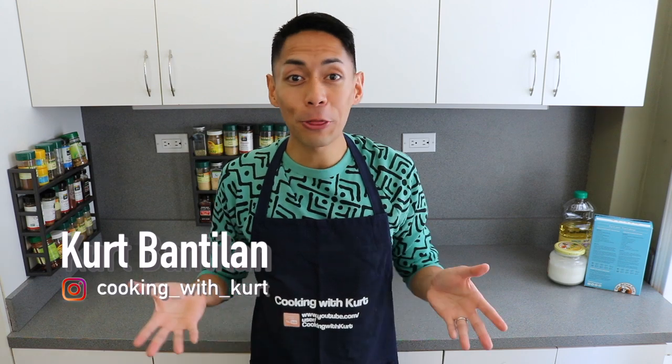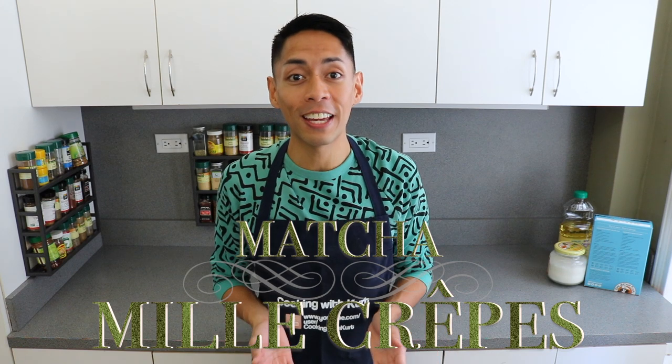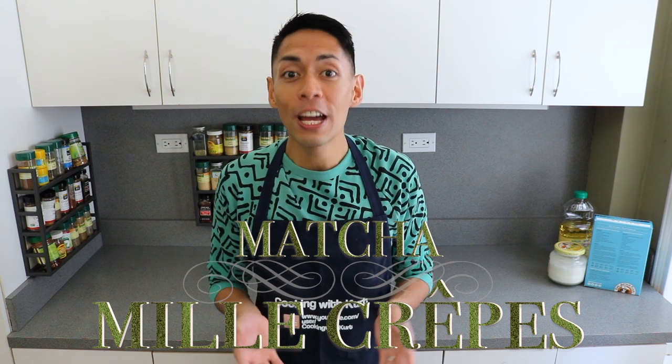Hi everyone, this is Cooking with Kurt, and today I'm going to show you how to make a Lady M style green tea matcha crepe cake, as requested by YouTube user Giorgita Adolfo. Thanks Giorgita for this request, I hope you like the video. The great thing about this cake is that you don't need an oven to make it.